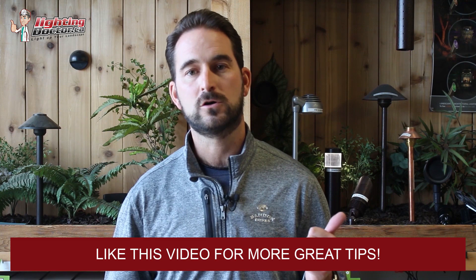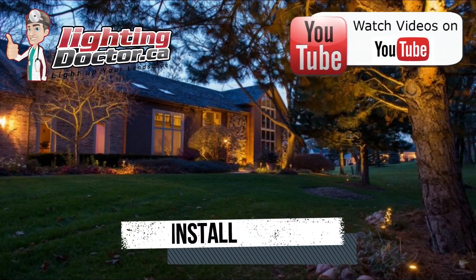Hey guys, it's Cal from The Lighting Doctor. I hope you enjoy this video with some more great landscape lighting tips. To learn more, check out our website at lightingdoctor.ca. Or if you want to see what a real quality landscape light looks like, check out our try-it-before-you-buy-it offer — a premium quality fixture at a discounted rate with your own battery pack so you can test how that light looks and feels. Go to lightingdoctor.ca or search for The Lighting Doctor on YouTube.